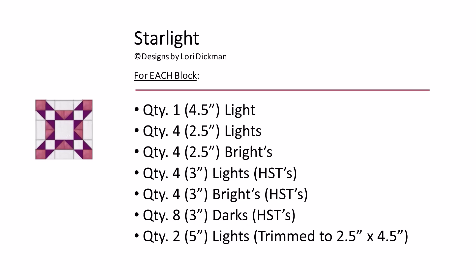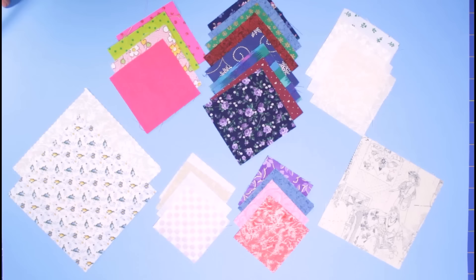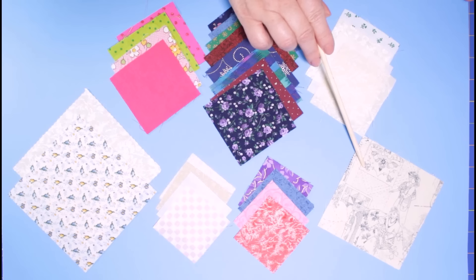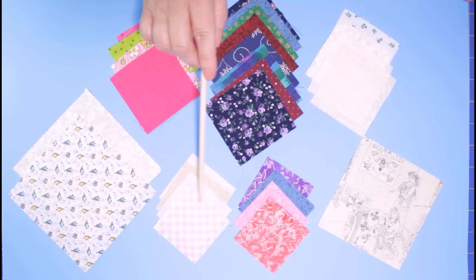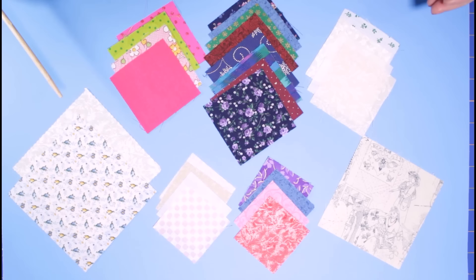Here you'll see the number of squares needed for each Starlight block. We're going to need to pull a four and a half inch light, some two and a half inch lights and brights, some three inch lights, brights, and darks, and two five inch lights to create our rectangles. These are the squares I have pulled from my scrap stash: a four and a half inch light for the center, two and a half inch squares in lights and brights, three inch squares for the half square triangles, and five inch squares which I'm going to cut in half to obtain two and a half inch wide by four and a half inch long rectangles. Then you just pull from your stash as many squares as you need to create as many blocks as you like.